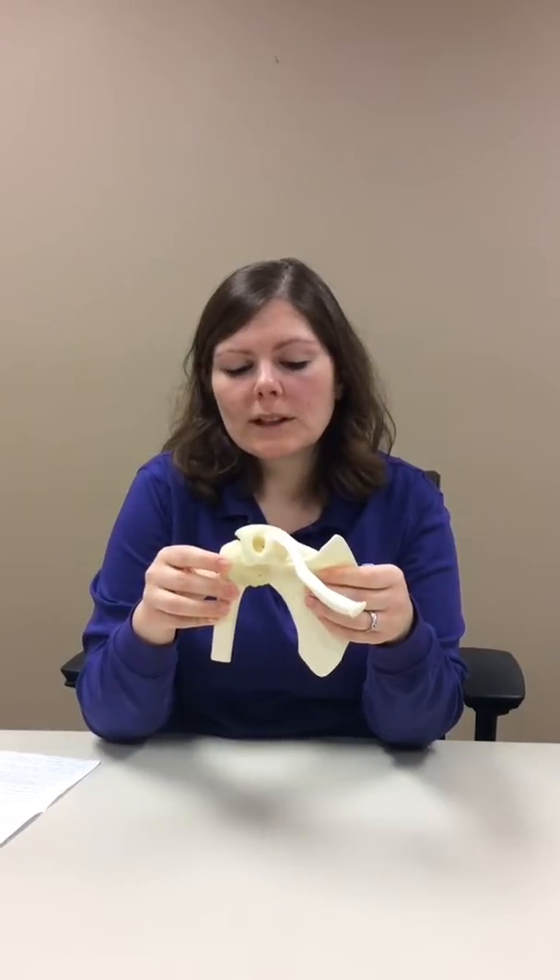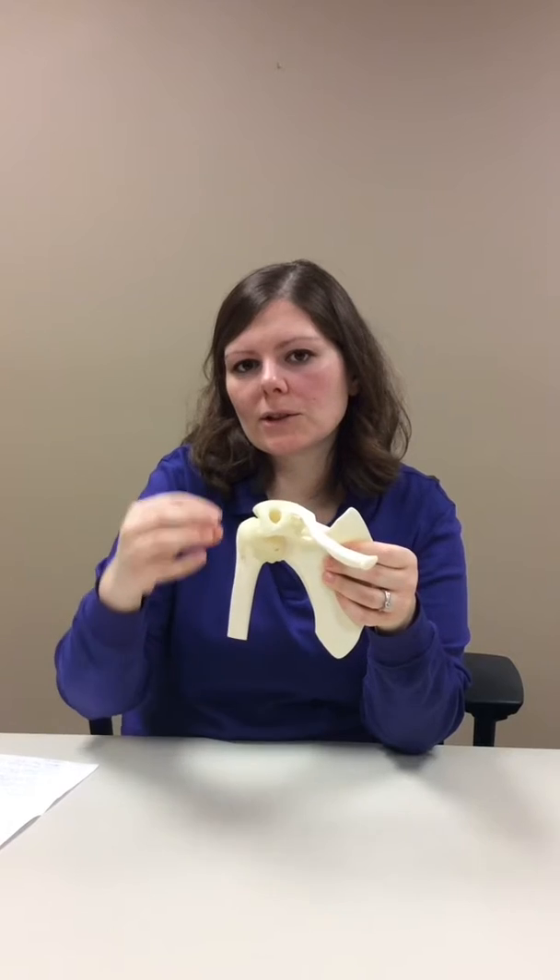There's another type of shoulder replacement surgery called a reverse total shoulder. What they do for that is actually flip the anatomy of the shoulder, so your shoulder blade becomes the ball and your arm bone becomes the socket. The reason they do that is so your deltoid muscle, which is over here, can help to lift the arm.